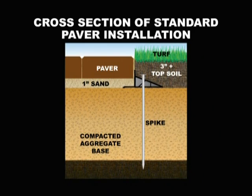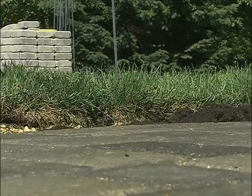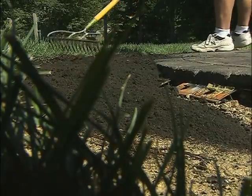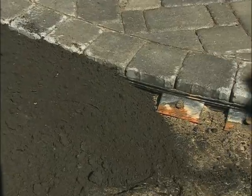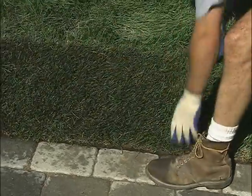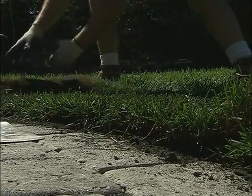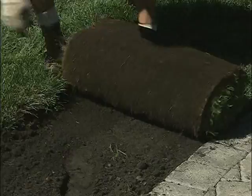Turf industry experts recommend one to two inches of topsoil for healthy grass root growth. When properly installed, Pave Edge allows at least three inches of topsoil and provides excellent separation of grass roots and prepared base. This is important to stop grass roots from weakening the base. Contrary to some claims, grass roots do not anchor or strengthen any edge restraint. A great advantage of the Pave Edge hollow core design is that it does not act as a heat sink in the summer and will not dry out the soil and plantings above.